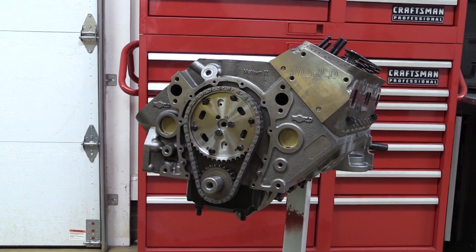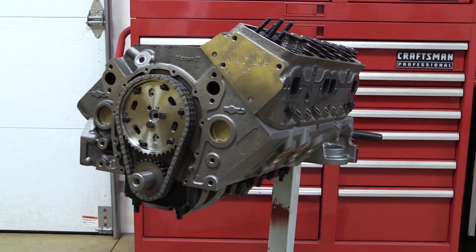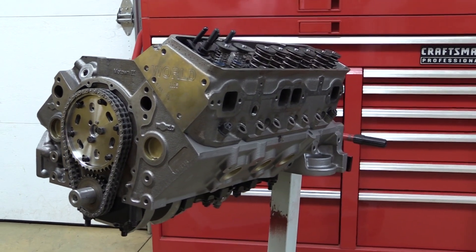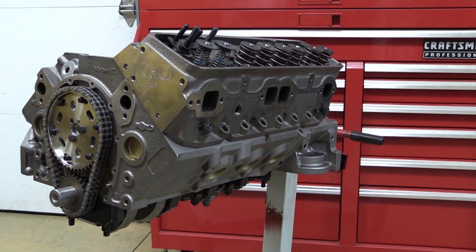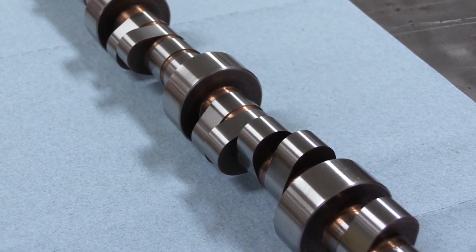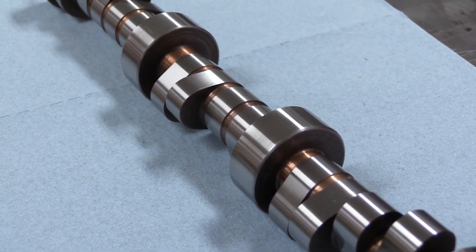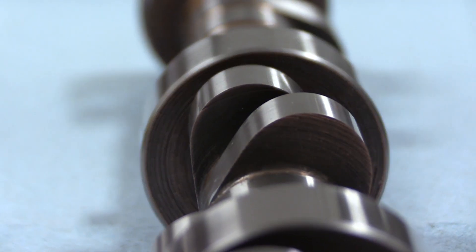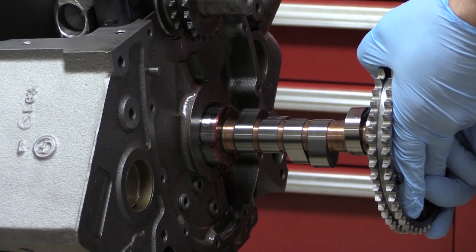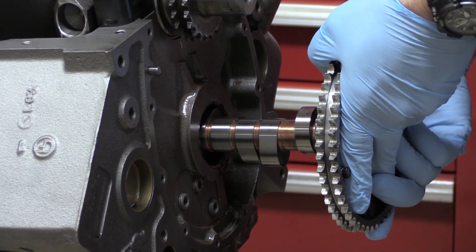I'm using my Iron World Products Motown 2 block with an Iron World Products head, but it really doesn't matter if you're using iron or aluminum for this. Even if you have an overhead cam engine, a lot of this will still work. The cam I'm using is a solid roller from Urson. At 50 thousandths lift, it's got 264 degrees of duration on the intakes and 268 for the exhaust on a 106 degree centerline, and it also has 645 thousandths valve lift. So that's a pretty aggressive cam, and we're definitely going to need to check the piston valve clearance.